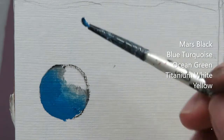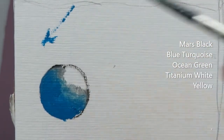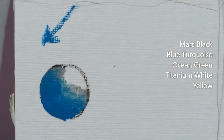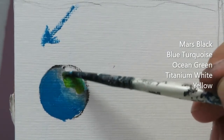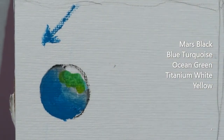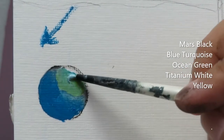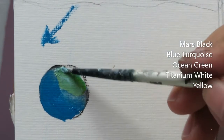So the direction of our light is from here to here. And I'll just smudge a hint of yellow in there — not much, just a small amount of yellow. Then back to the ocean green in there.